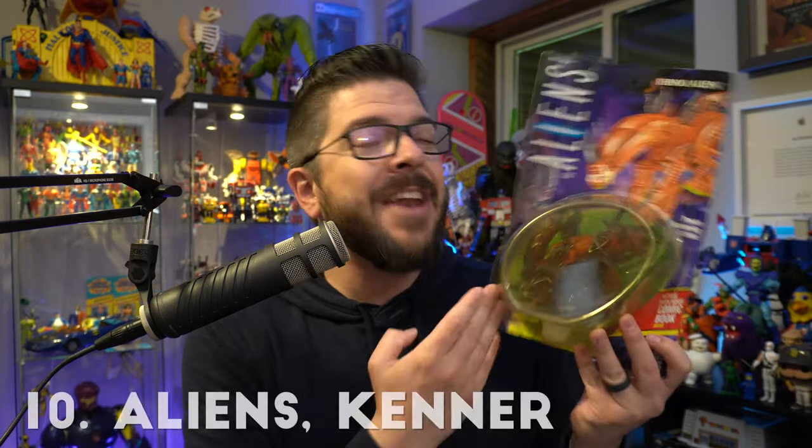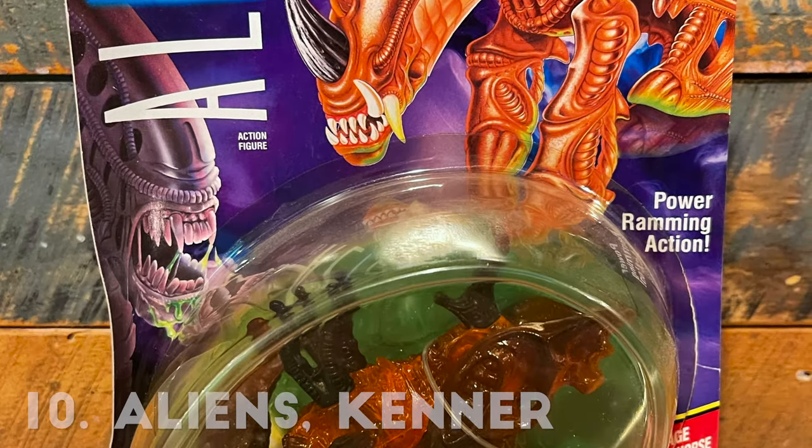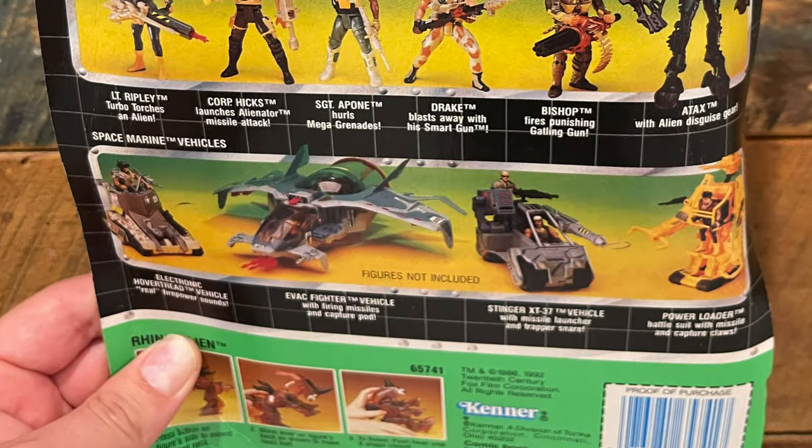Coming in at number 10 is Kenner Aliens, an awesome toy line from the 90s. It was one of those weird rated-R movies that for some reason was marketed to kids as a toy, but what a great mint on card toy. You had amazing artwork, a really cool bubble — one of the coolest bubbles on this list — shaped like an egg that alien facehuggers would pop out of. The figures themselves were ridiculous and over the top, but awesome at the same time, and the cross sell on the back was great. This toy line was some of the best work Kenner did in the 90s.